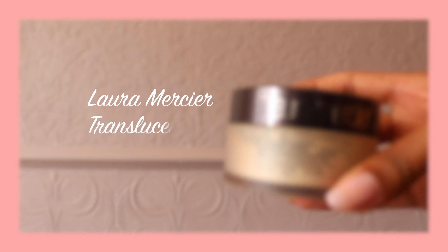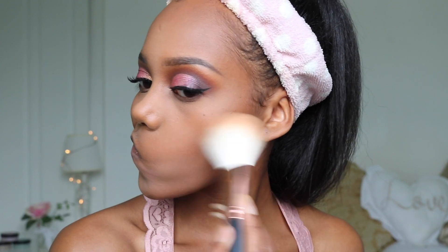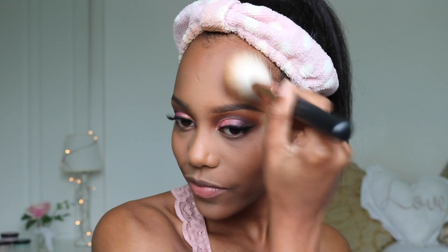Using the Laura Mercier translucent setting powder I'm going to bake the areas that I concealed and lightly set the rest of my face. To add some warmth and structure back into my face I'm adding bronzer to the hollows and apples of my cheeks and around the perimeter of my face.